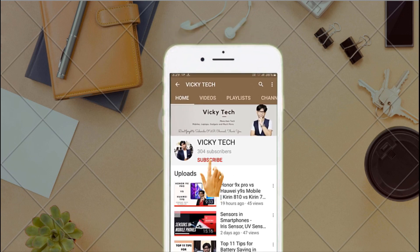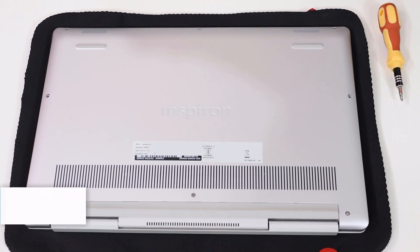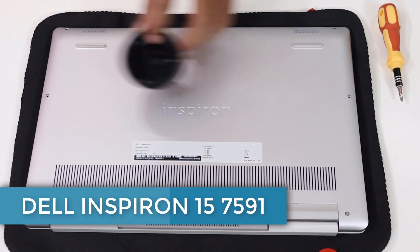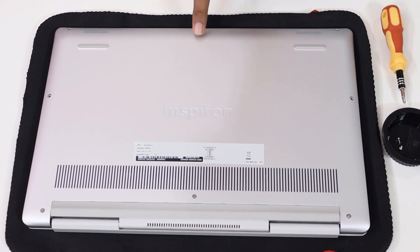Please subscribe to this Wikitech channel and tap on the bell icon to receive the latest updates. Hi everyone, this is TSM from Wikitech. Here is the Dell Inspiron 15 7591 model. So let's remove the back cover and see the internal parts of the laptop, and also let's do an upgrade of the SSD.